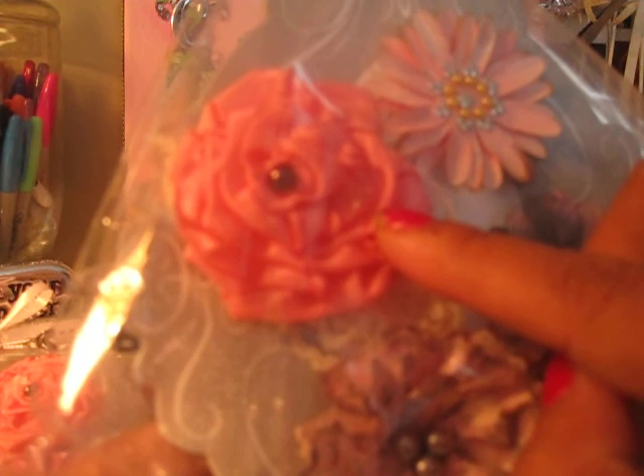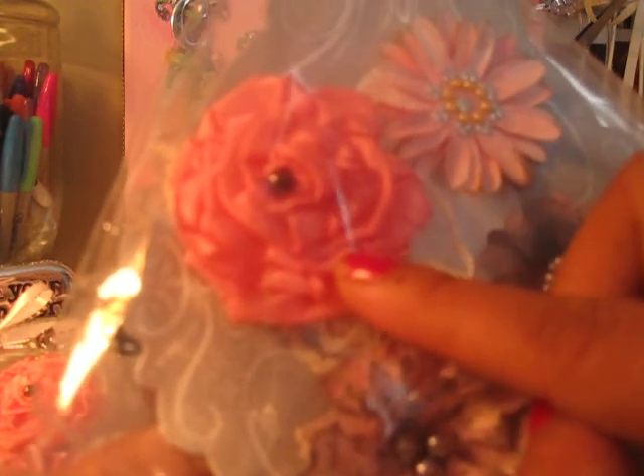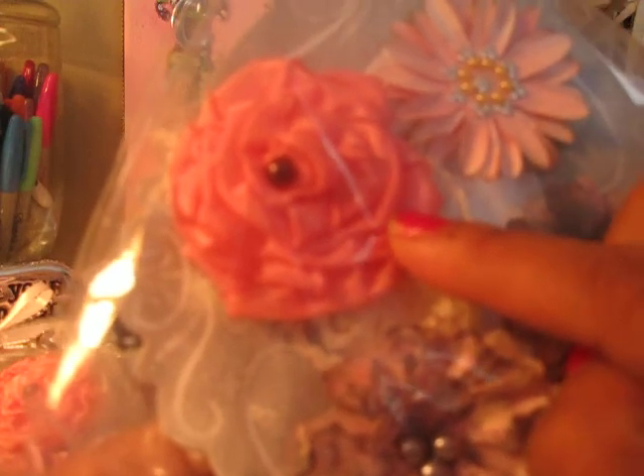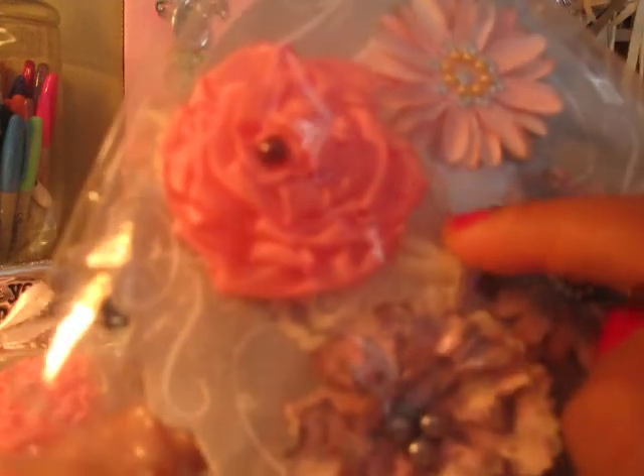This is my ribbon flower and it's a rose. What I did is I crinkled it up more to make it more shabby looking. And I added a lace leaf.